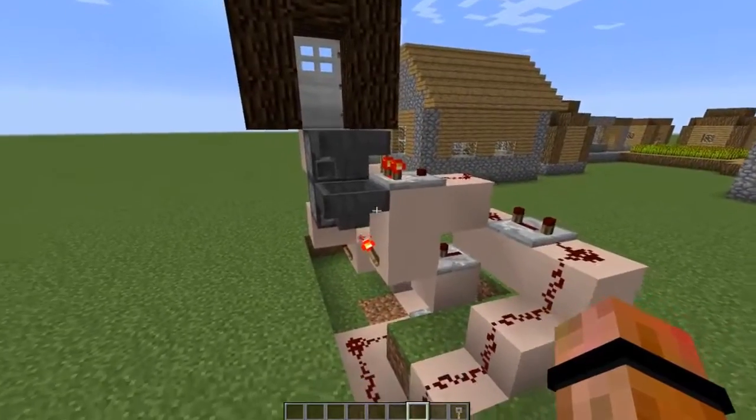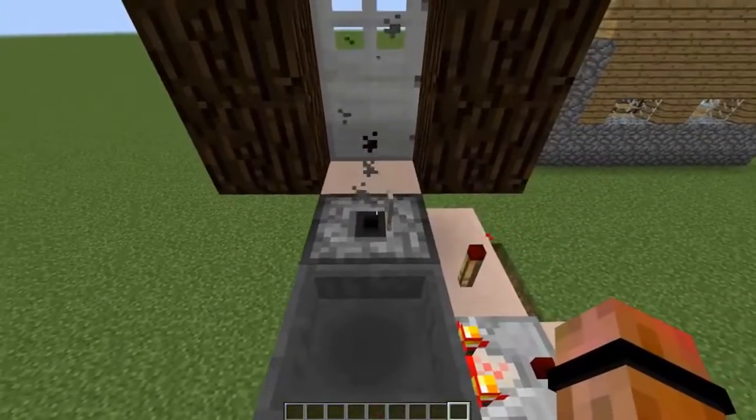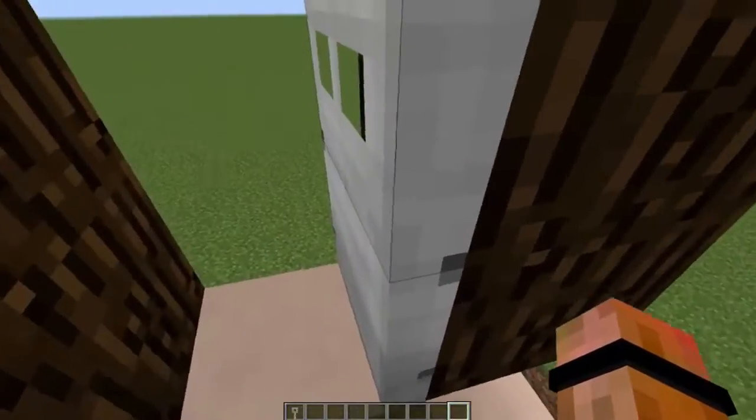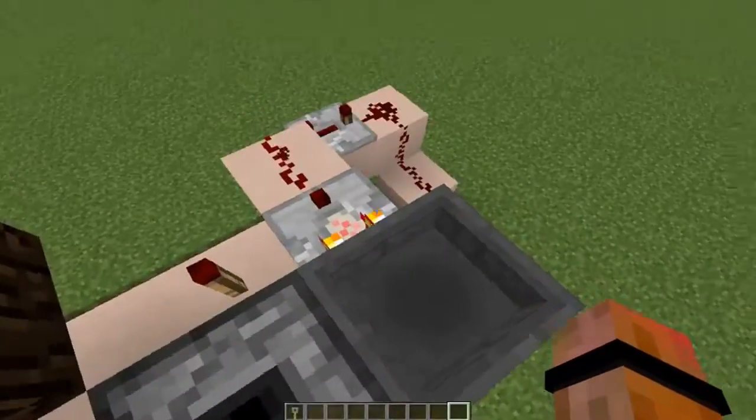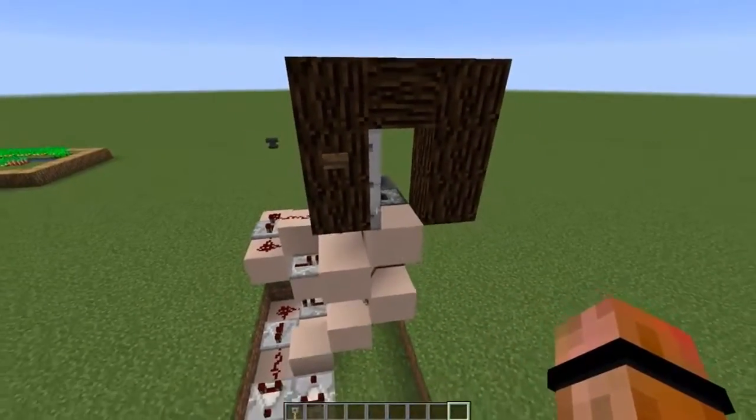It's a pretty simple idea: you toss the key, it opens the door. Toss the key, it pops up, opens the door for a certain period of time, you run through. You also have a button on the back end so that you can get out without having to use the key.